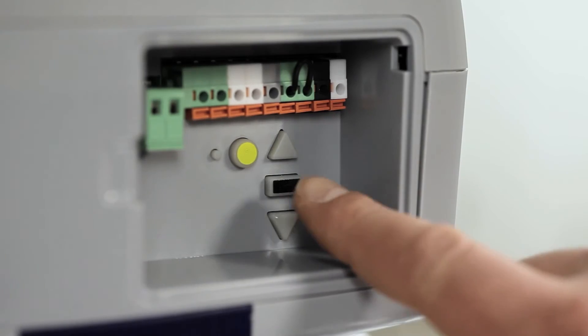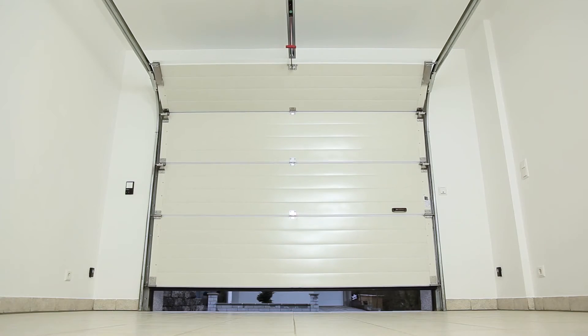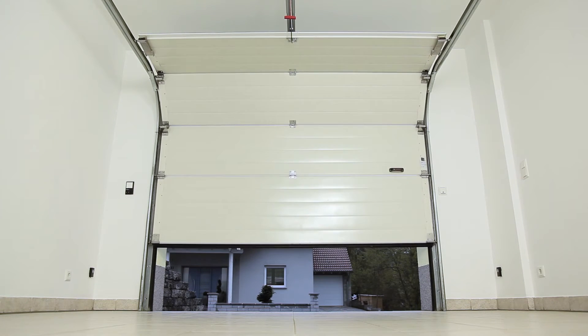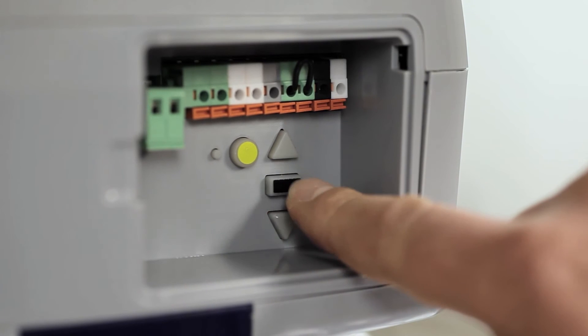Now adjust the end positions. Press the programming button and then the up button. Hold the up button until the desired end position is reached. Then set the down end position in the same way.